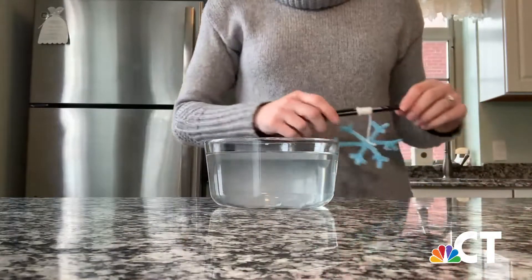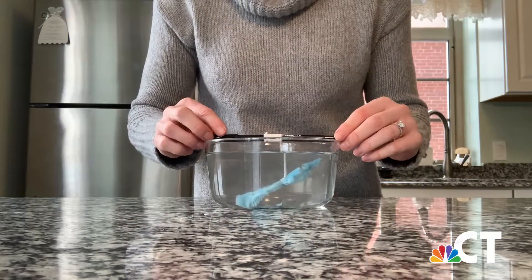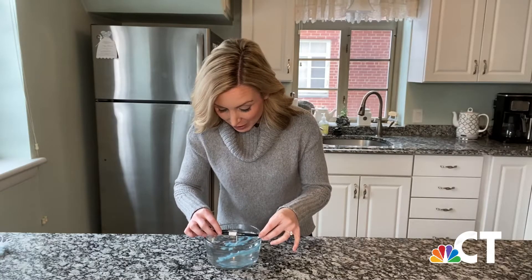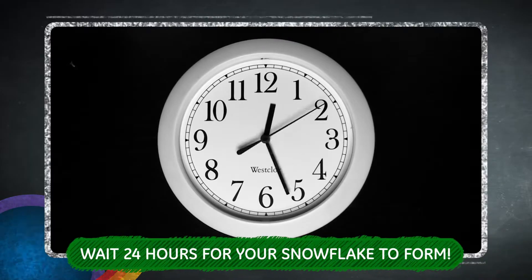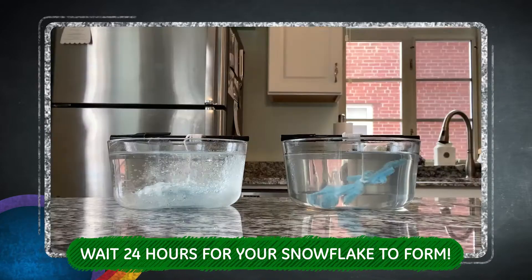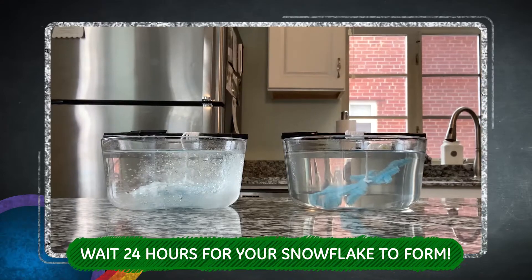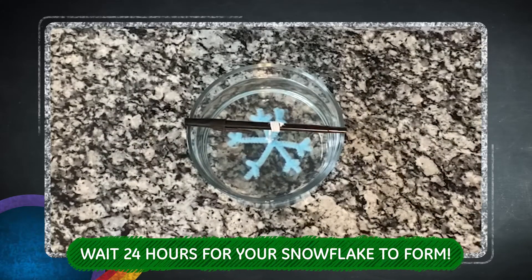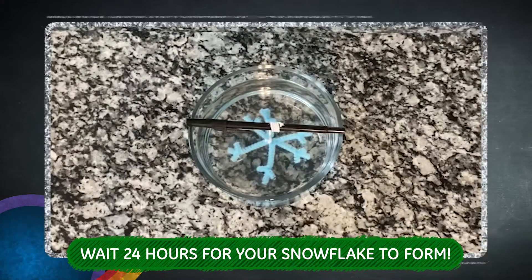Once your jar or vase is filled, take your snowflake and carefully place it inside, making sure it's not touching the bottom or the sides. And now, we be patient. Place your jar in a quiet place where it's not going to be disturbed for at least 24 hours. It's going to take some time for our snowflakes to form, so be sure not to touch the pencil or the solution while our crystals form. Check back every few hours and you can see your snowflake growing — just like an actual snowflake is made up of ice crystals.